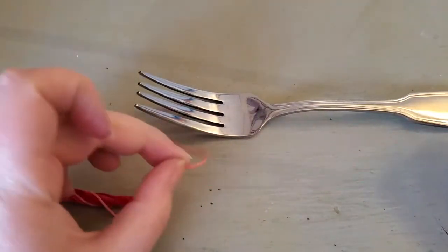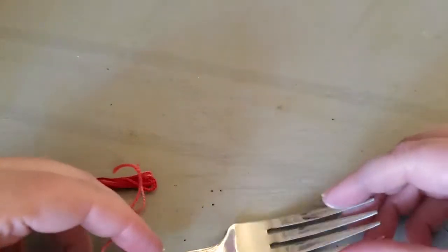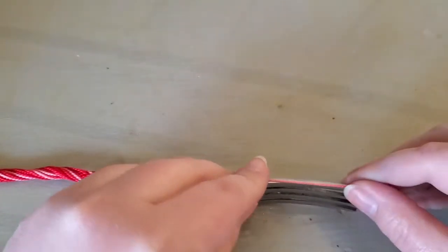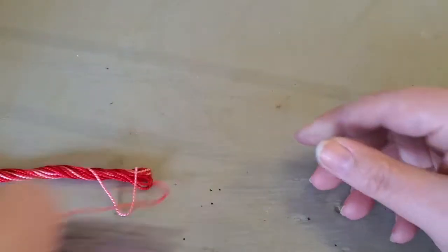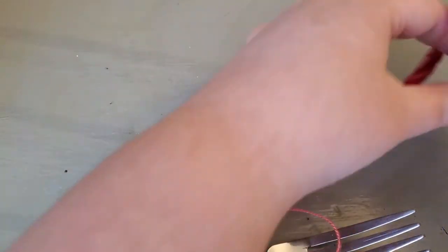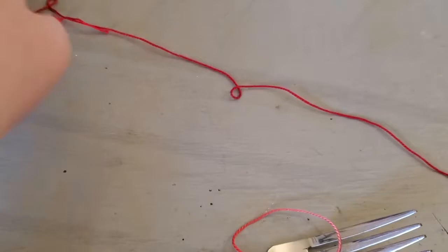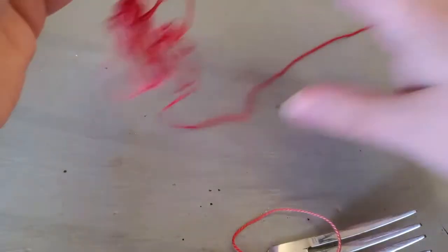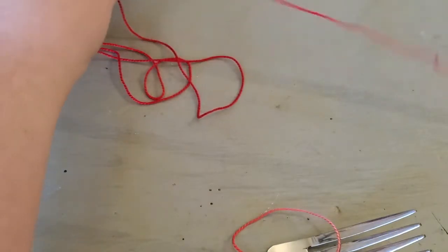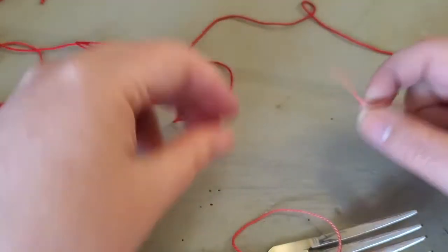It only needs to be a few inches long. Take our fork and line it up just along the top like that. I like to unfurl some of the embroidery thread, which makes it easier to work with.